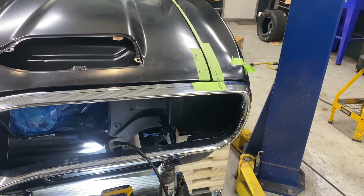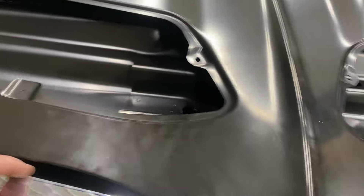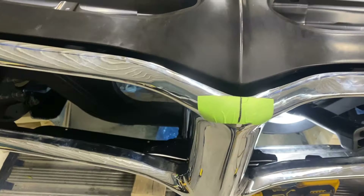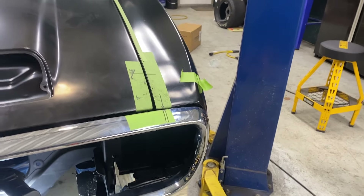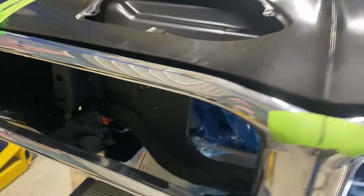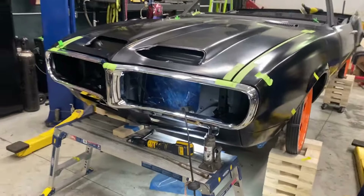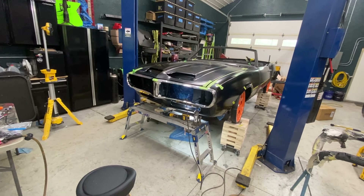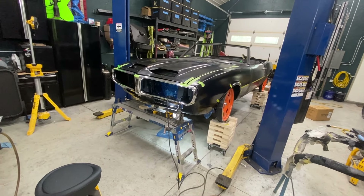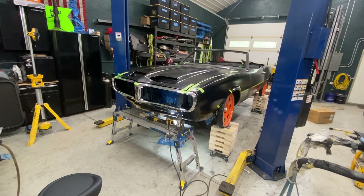I tweaked the bumper a little more to the left and it did even up a bit more. Still quite a gap there but I'm not really sure if there's anything I'm going to do about that — I'll put a rubber gasket in there anyway. I'm pretty happy with how the bumper is lined up right now. That is at least good enough to move on to the next stage.